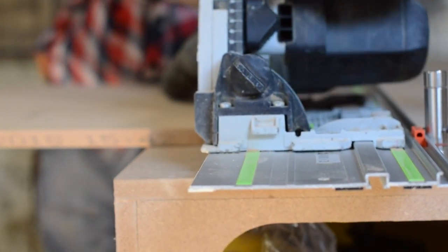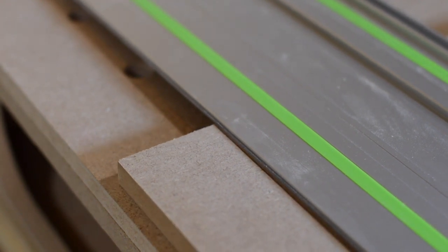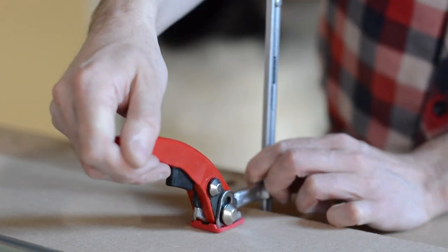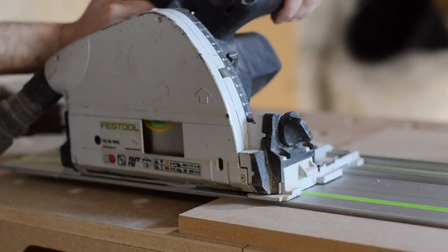This is a project I've needed to do for a while. I've been putting it off because it's so hard to cut down big sheets — a circular saw is just not accurate enough and the table saw doesn't have the capacity and would be a bit dangerous.